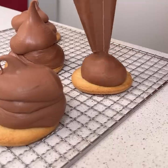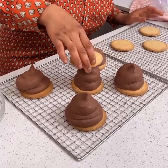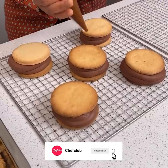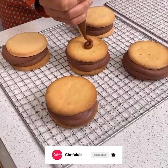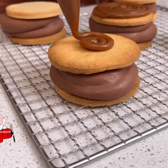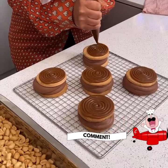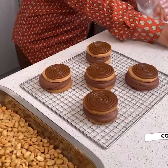We're going to pipe it up. We're going to take our cookies and just press down just a bit. Then we're going to take some caramel we have in a piping bag and just do a spiral effect right on top of our cookie, just like that.